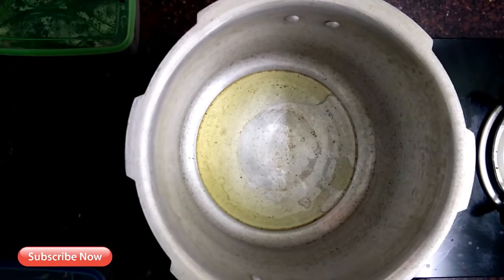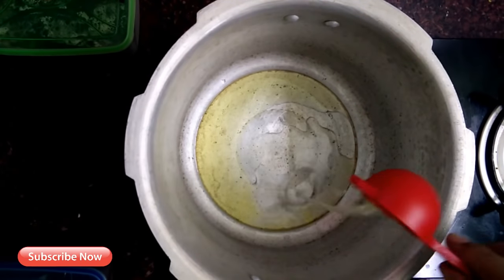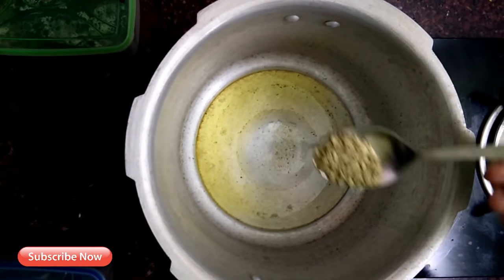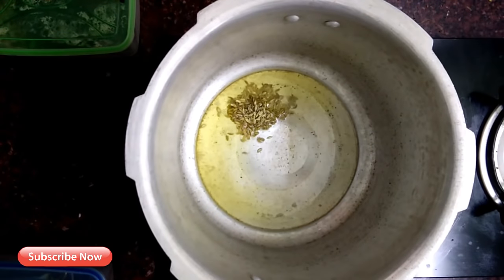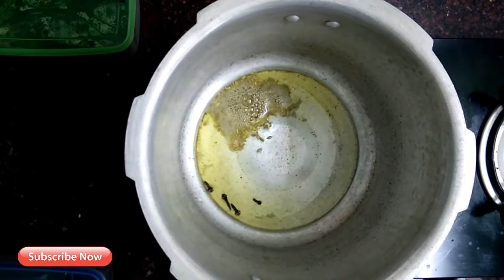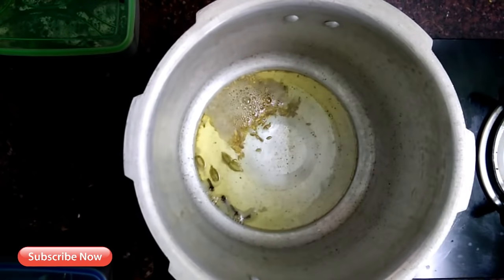1 tablespoon of spice. Now, if you want to add a little bit more. 1 teaspoon of spice. 4 grams of spice. 4 tablespoons of spice.